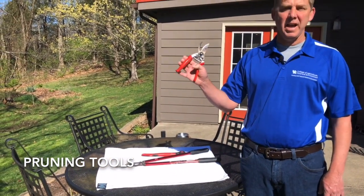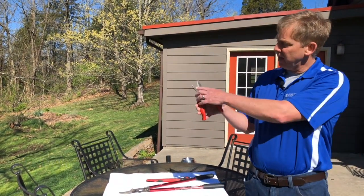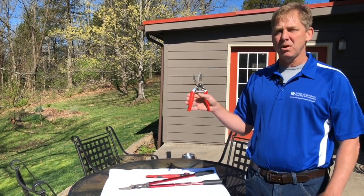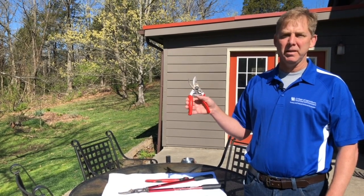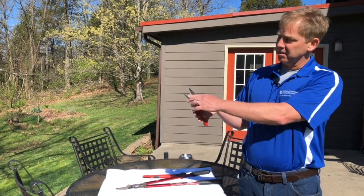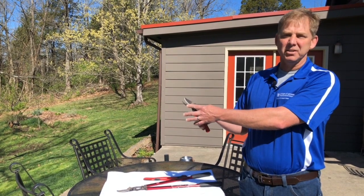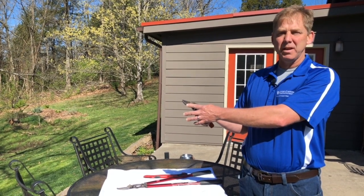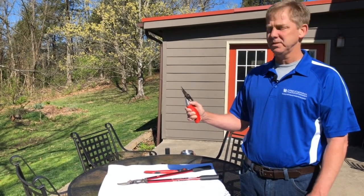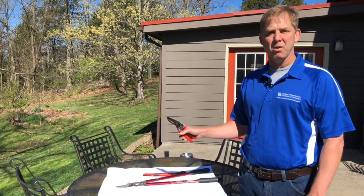The first tool is a hand pruner — specifically a bypass hand pruner, where the blade actually bypasses. This is what you want; almost all modern pruners are this style. Older pruners may have a stationary bottom blade that crushes the branch instead of cutting it, which does not make a good pruning cut. Get a high-quality pruner — these last a lifetime, and a little extra money on the front end goes a long way.